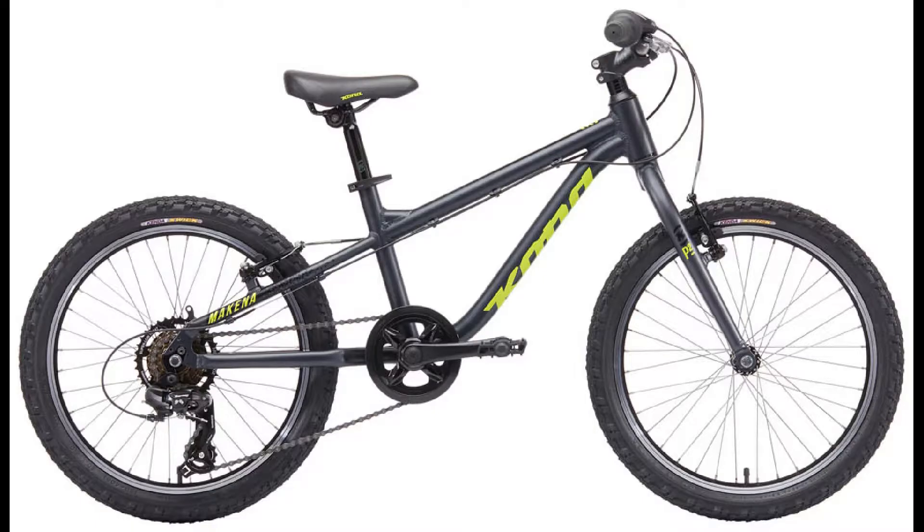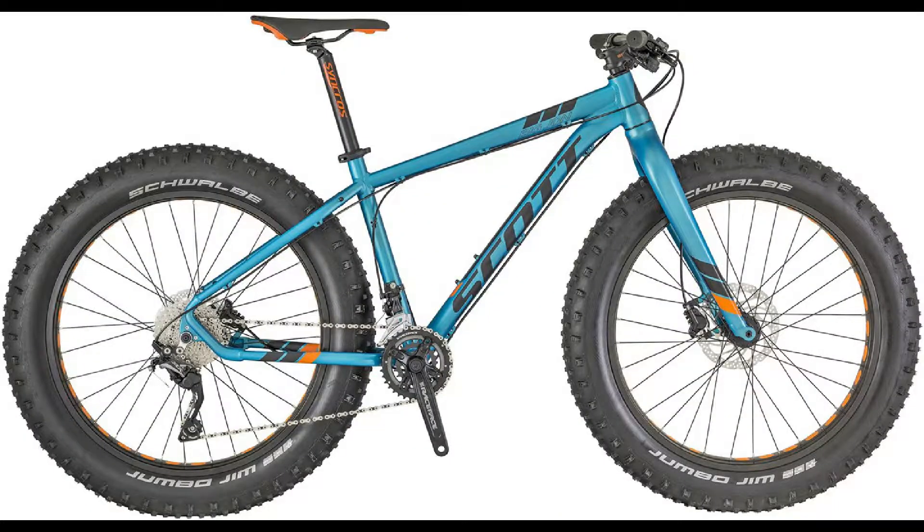Rigid mountain bikes have no suspension. There are rigid mountain bikes only for kids, except fat bikes just like this one. These tires are from 3.8 inches wide. There are 3 brands that make fat bikes with suspension at the front.